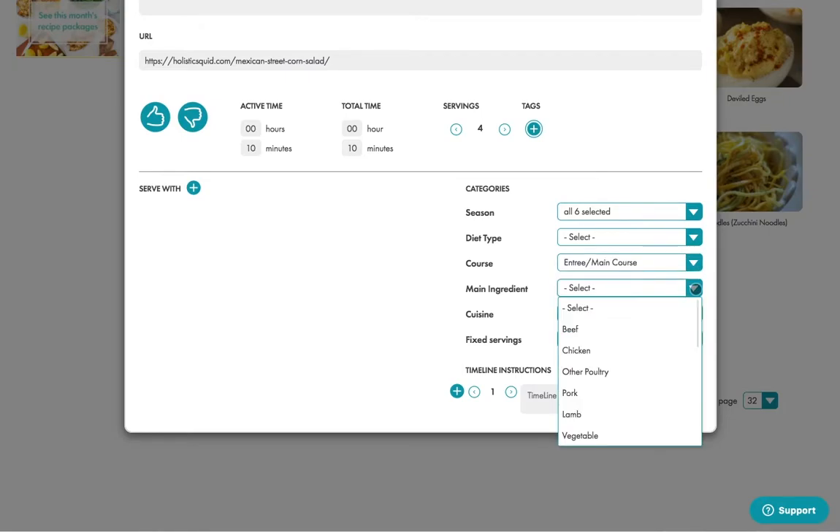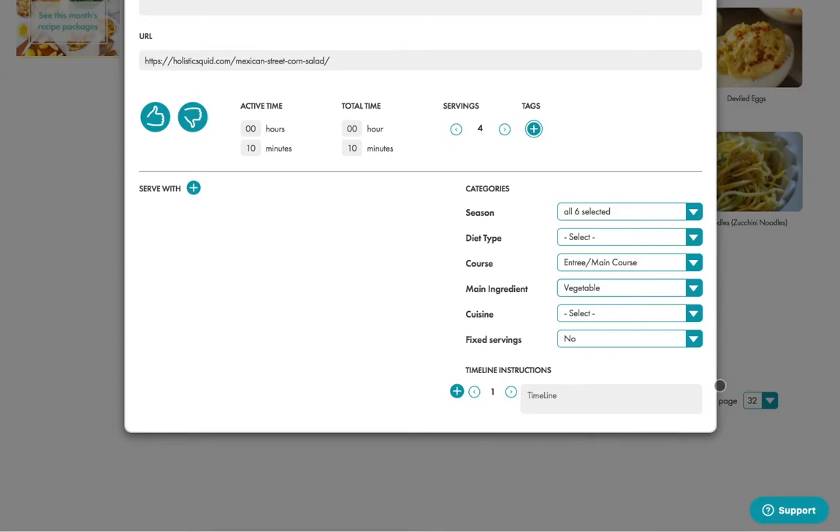You can keep adding if you want the recipe box to find this recipe more easily. So let's call this one Latin, in case I'm searching for all Latin recipes.